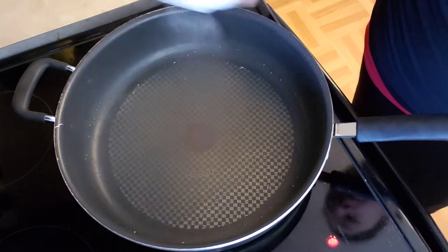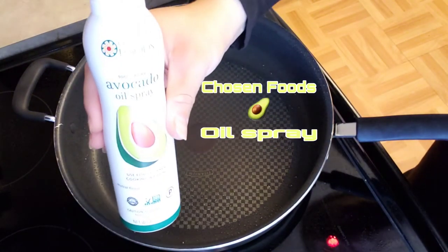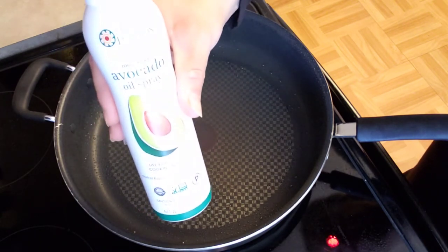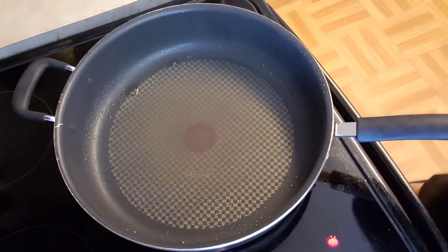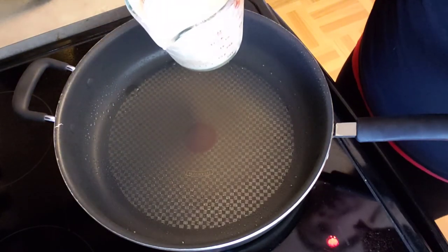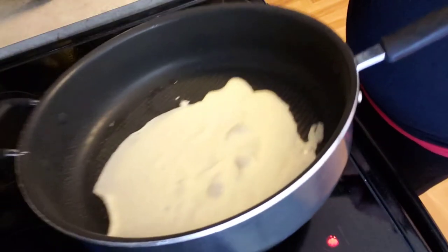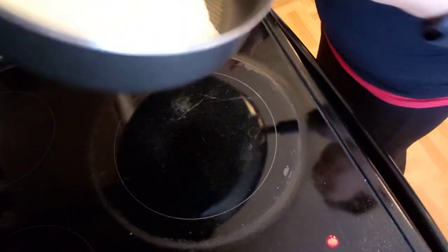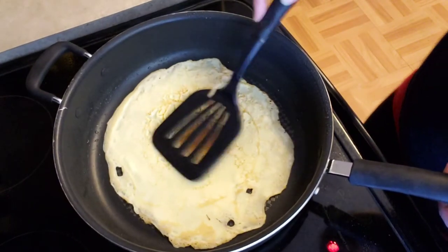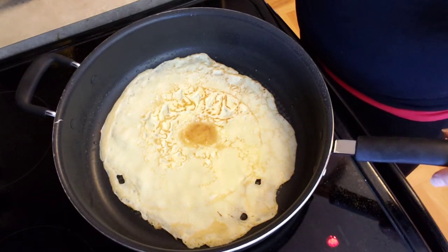You're going to want to spray your pan — I only had to do this one time for the whole batch. I sprayed it with a little bit of avocado oil; it is a non-aerosol, non-propellant spray. You're going to need two hands for this, so when you pour it in the middle, you want to spread it all around your pan quickly. You'll see how it just comes right up — flip it over. That was just maybe 30 seconds on each side, probably even less than that.